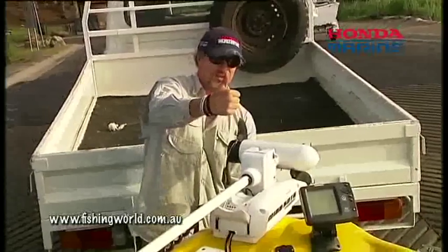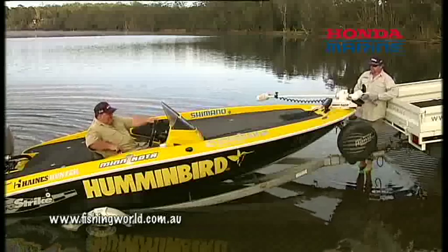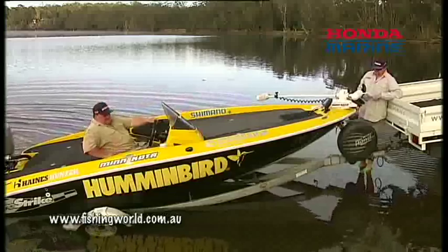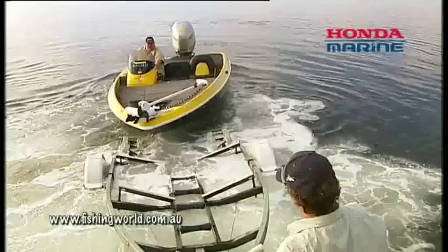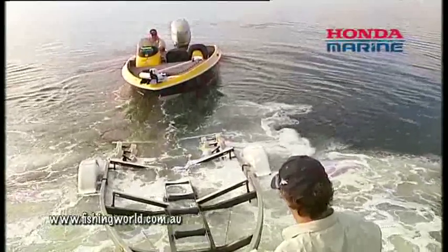Once that's unlatched, give it the thumbs up. It's a simple matter — if you've got a nice slick trailer the boat will probably roll away, or a little bit of reverse as Wes is showing us there — and we're off the trailer, simple as that.